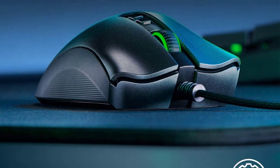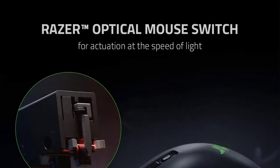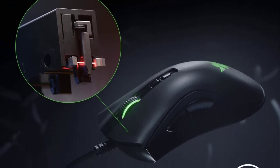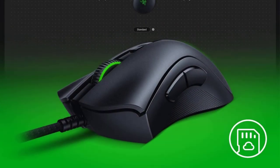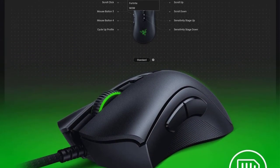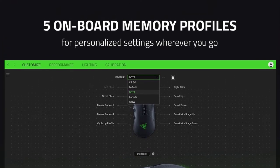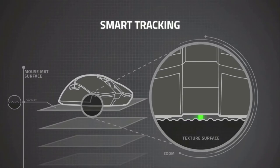The DeathAdder Elite is one of the most comfortable mice from Razer's lineup. The buttons fit the fingers easily. It comes with 7 programmable keys, of which 2 are situated near the thumbs. The build and layout work very well, handling random, sudden, and fast flicks with ease. Razer software is available which lets you configure the mouse in many ways.